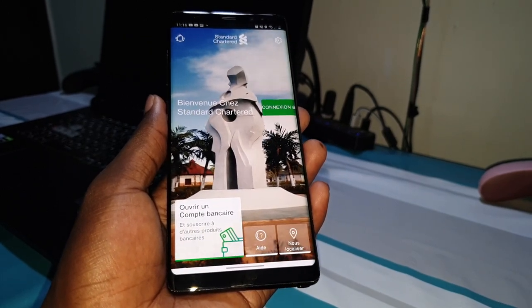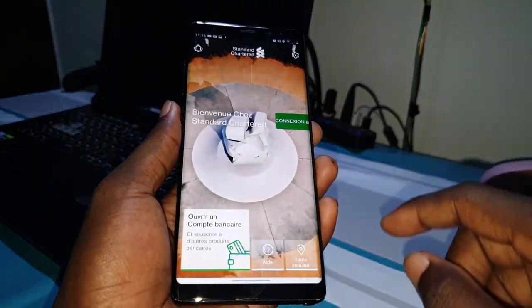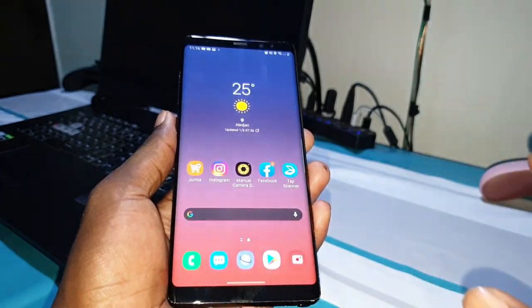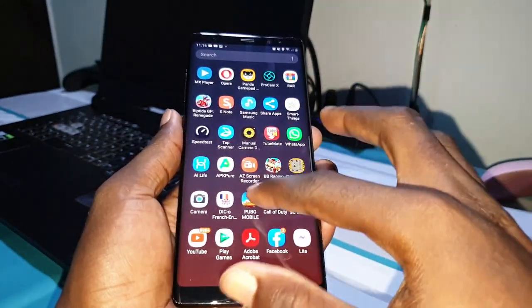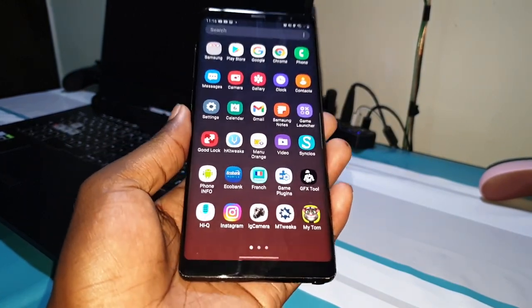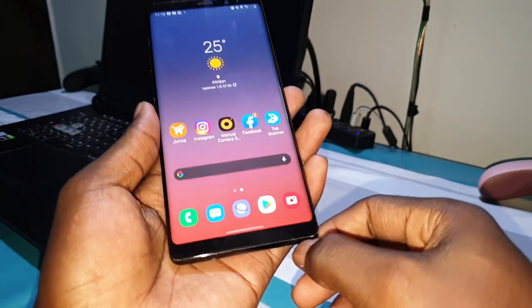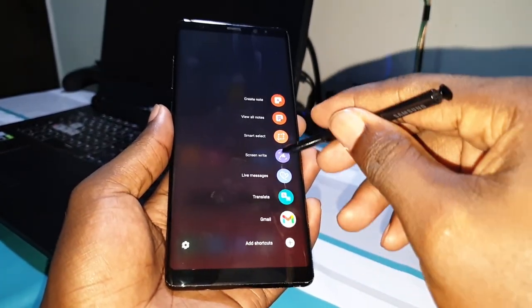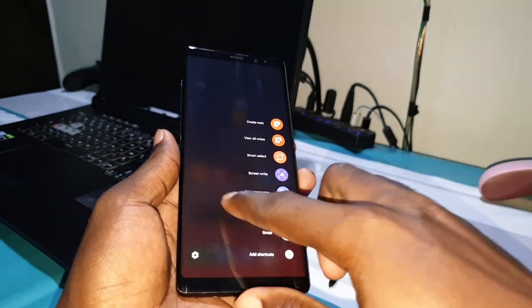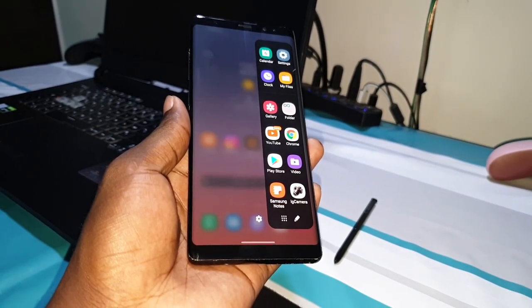This is working very well — no problem at all. When you see something like that, you can connect to your bank account. This is a ROM — it's not the official version of One UI 2.5, it's just a ROM I installed on my phone to access some new features. This is what I'm talking about — it's definitely not a joke.